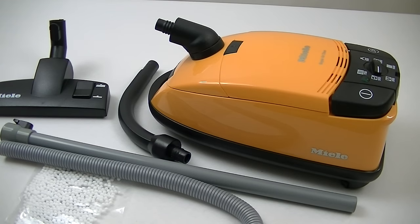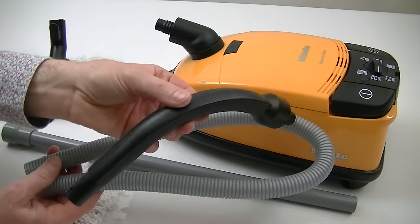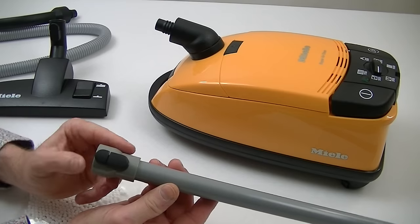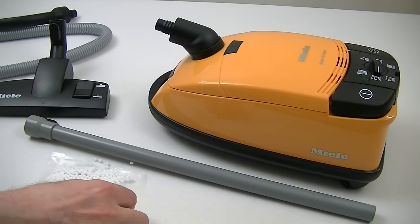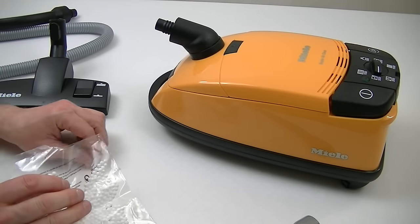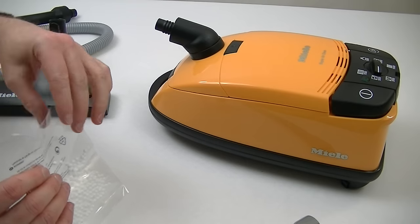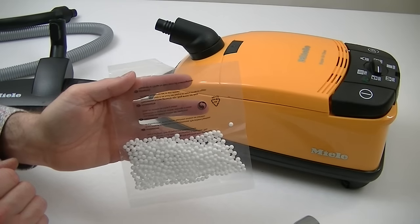Let's show you what you get in the box. Of course you get a hose, and you get a separate handle just like the real thing. You get one extension tube, and you've even got Miele's click fitting attachment. With this particular one, I did actually get some polystyrene balls. I bought this a few years ago so I'm not sure if you get these included anymore, because of new regulations with child safety and toys — they are considered a choking hazard.